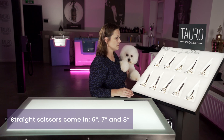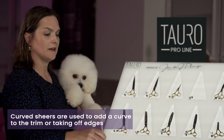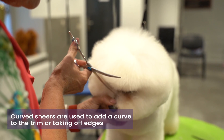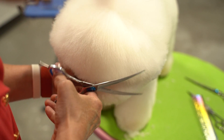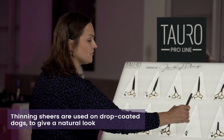We also have our curved shears, and these are great for just adding a little curve to the trim and taking off the edges. Again, we have these in a six inch, a seven inch, and an eight inch.